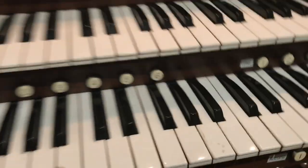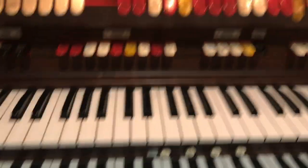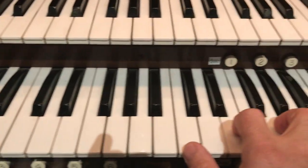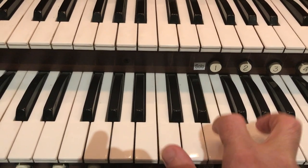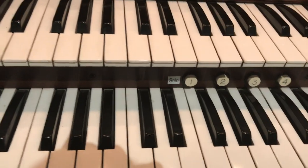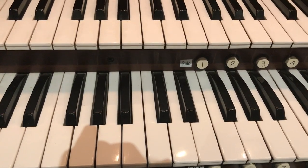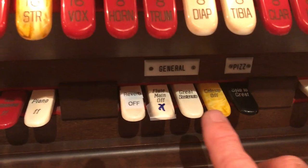Let's go back up and actually try it out. I'm going to push down just the eight-foot string and on the Great I'll sound a simple chord. Now with my foot down on the main, if I shift it to the left you'll notice there's no change — that's because in order to make this feature work you have to first push the Great Sostenuto stop tab.